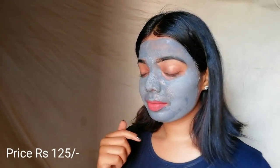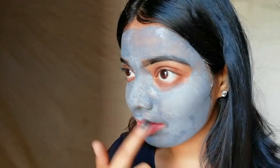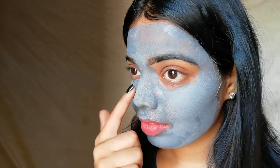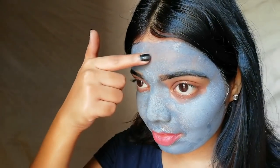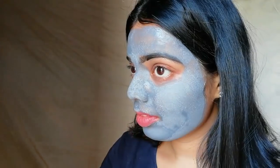After applying, let it dry for 15 minutes. After 15 minutes you can see the charcoal mask is totally set into my skin. You will feel a little bit of tightening of the face, which is totally normal. Now what you have to do is just go and wash your face with normal water.